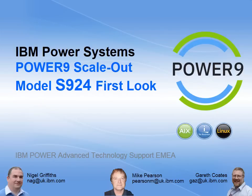Hello, my name is Nigel Griffiths. I work at IBM, Power Systems Advanced Technology Support in Europe. This video is all about the Power9 scale-out machine, model S924. This is the first look around the machine. I'm going to point out some of the highlights on a couple of slides, and then we'll actually have a look at the front, the inside, and the back of the machine itself.